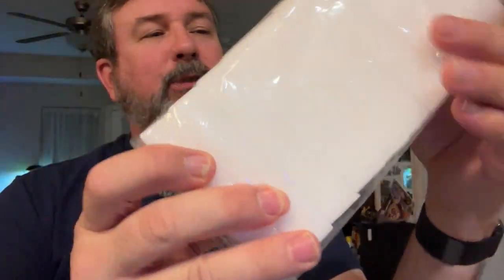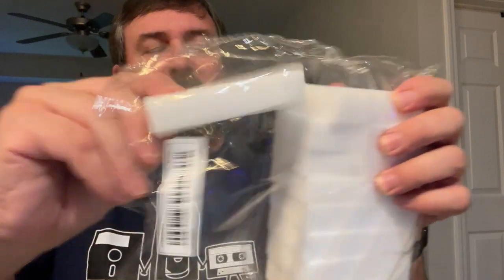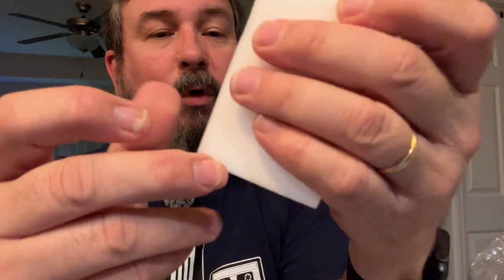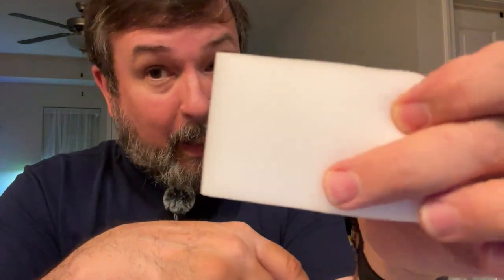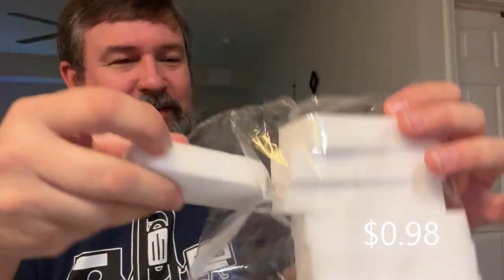These are magic sponges — sort of like the magic eraser. I got the 10-pack. It feels like the magic eraser, so I'm pretty certain it's going to work just like it. And for 98 cents, it's a whole lot cheaper than Mr. Clean's magic erasers. Pack of 10, 98 cents — less than a buck. You don't buy anything else, buy some of these. Keep your place clean.